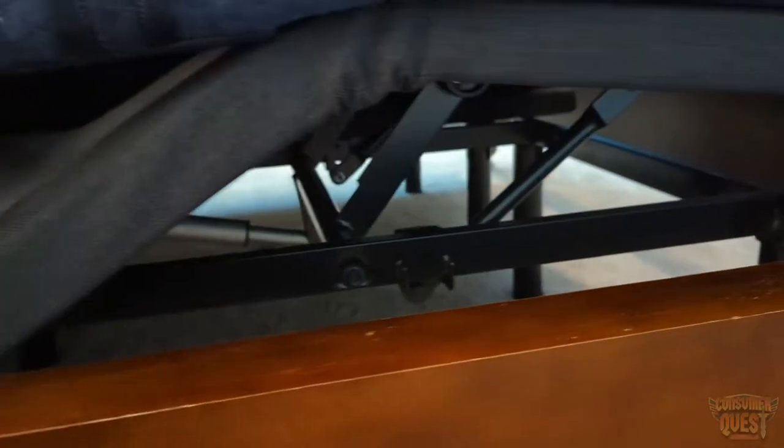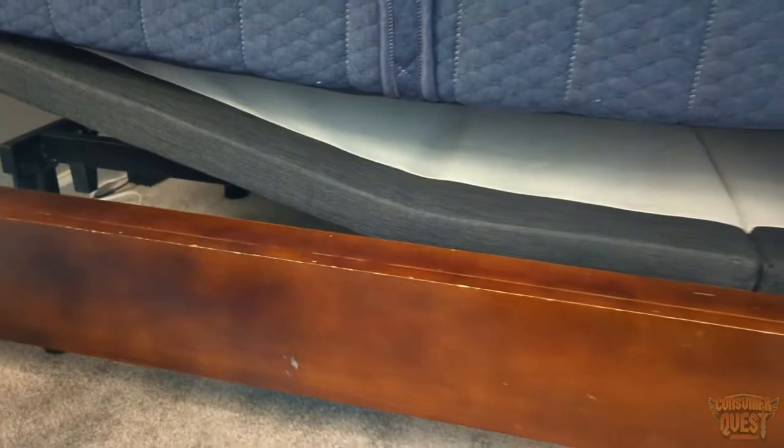So it looks a little bit interesting right there, but that's great actually. Now you can see it — it kind of separates here. You got your feet down at the bottom. There's all the gears and all the mechanics that are kind of doing this. And it works really, really well. It's super quiet, which I was actually really surprised about.